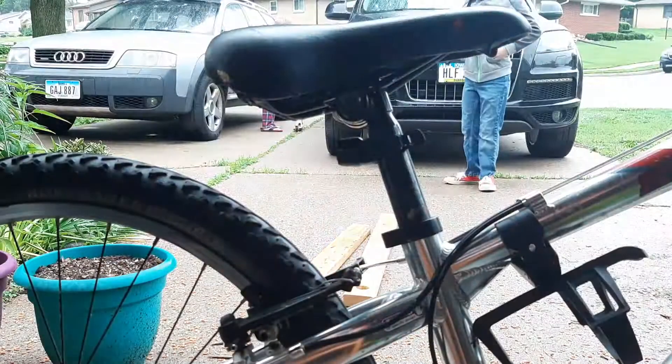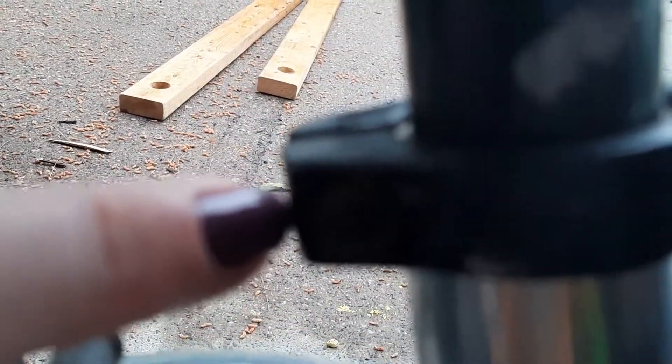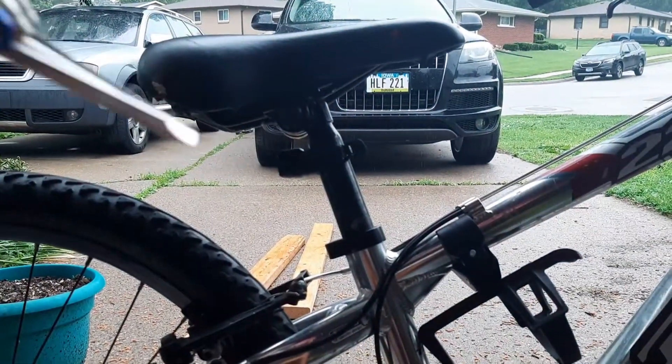Other bikes have little things that look like this — the camera isn't doing a really good job of focusing today — but it is a little bolt type thing. Pardon all my hands.